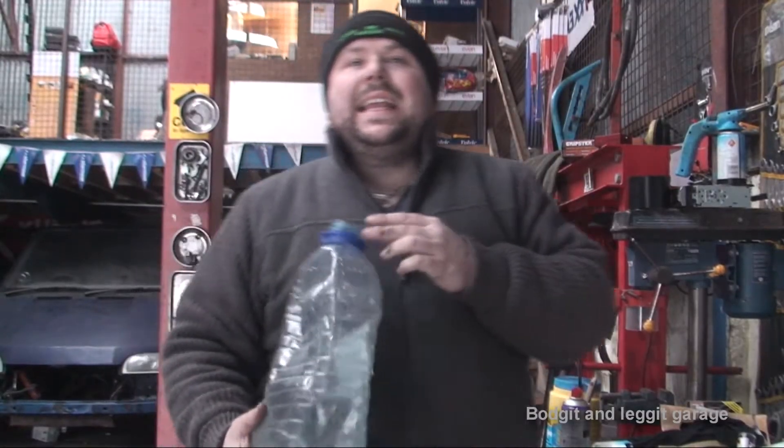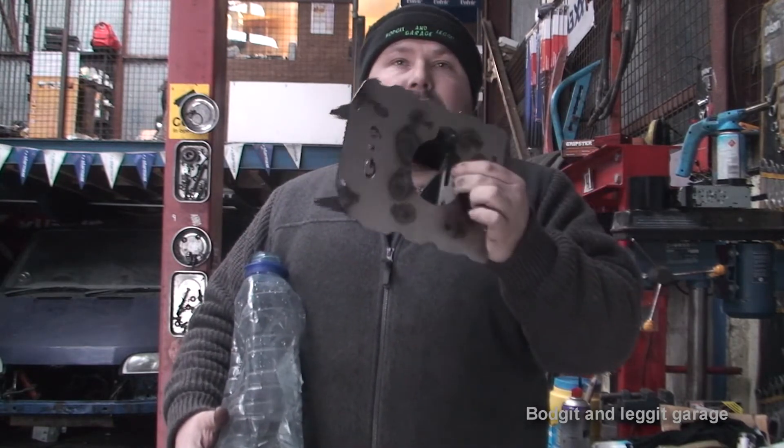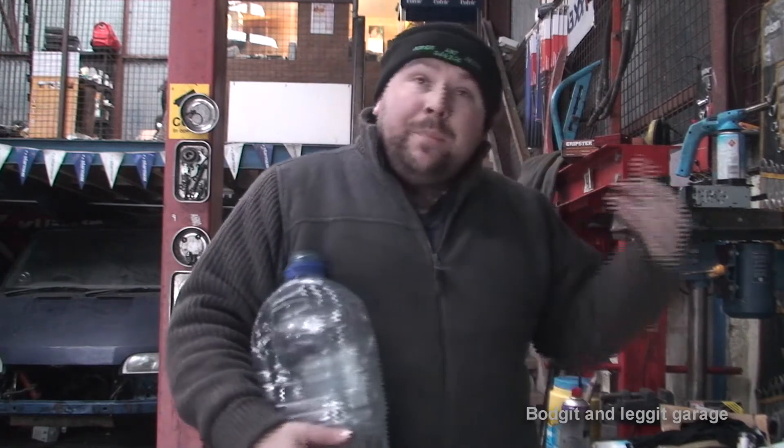Before we completely clean it, I just want to talk about the importance of a baffle. Now this is a full-on racing baffle — you don't particularly maybe need to go as far as that, but you do need some sort of baffle. The best sump you can buy is a dry sump, but they're extraordinarily expensive. So a baffle in your sump is kind of the cheapest way of doing it and still getting really good performance out.